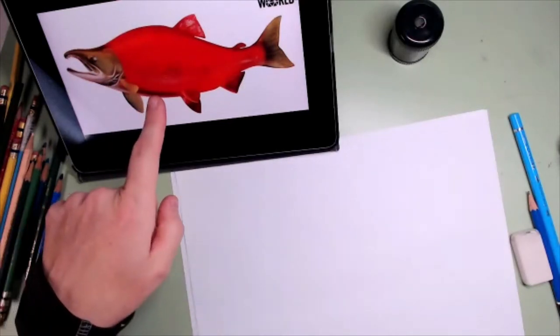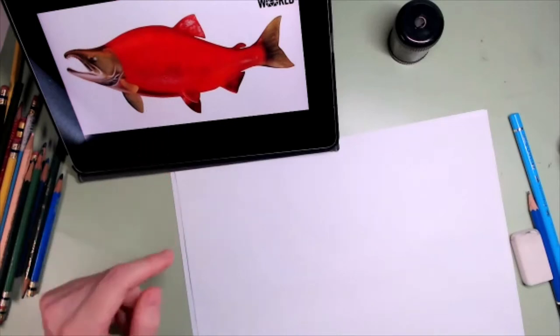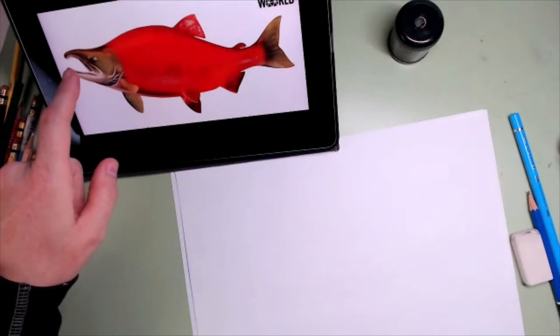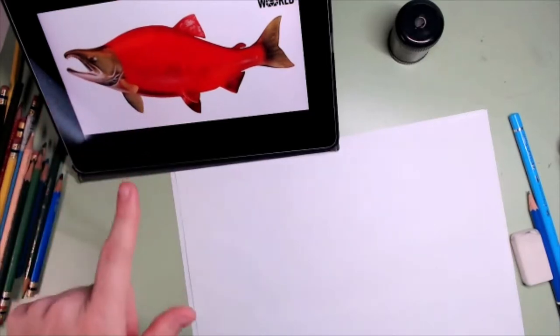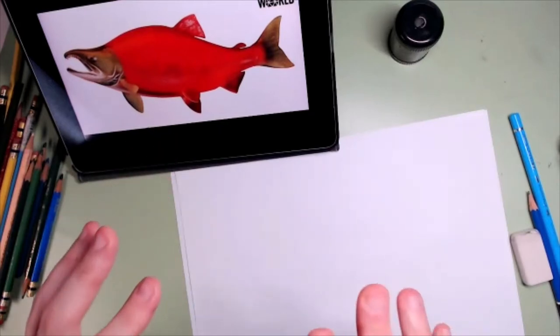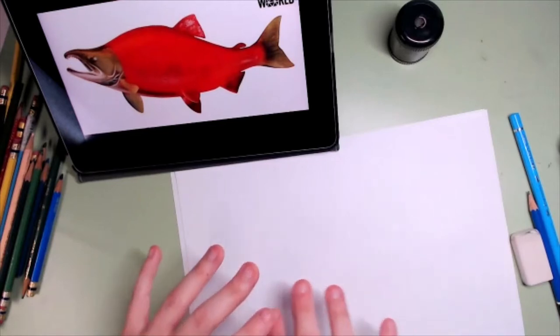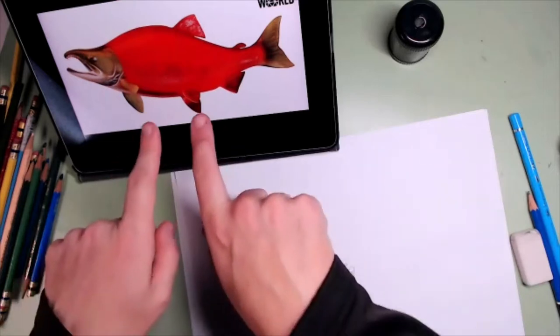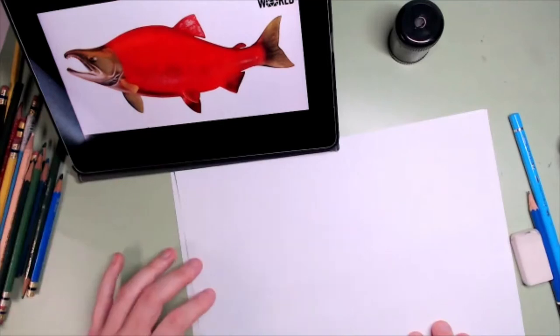This is a salmon. Can you believe it? It looks like a dinosaur to me. Look at those teeth, look at that hook, and look how red the body is. So this is a salmon at a very particular moment of its life. We're going to see how salmon change color and shape — and I need to draw those teeth.